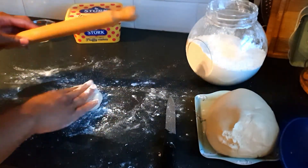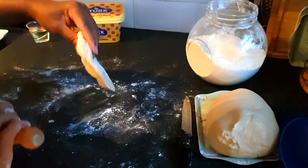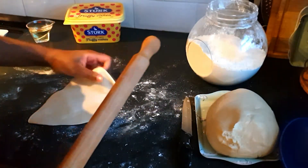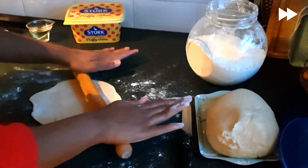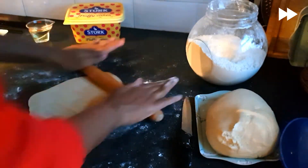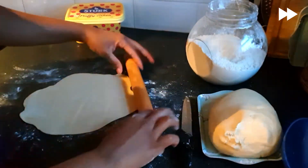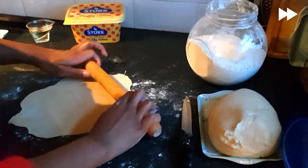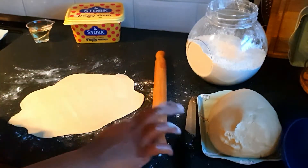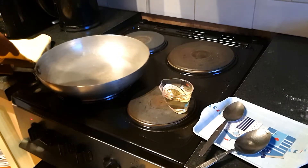I'm still learning how to make them round, but so far it is not going well — I can promise you that. Okay, that's about it I think. It's not round, it's not perfect, but it's definitely going to be tasty. Okay, I'm ready to now put the chapati on the stove.